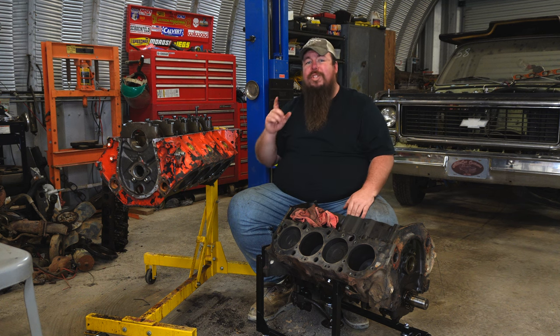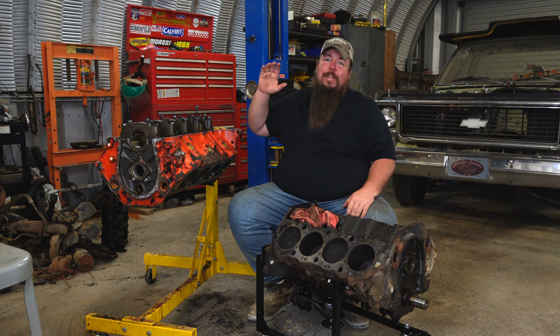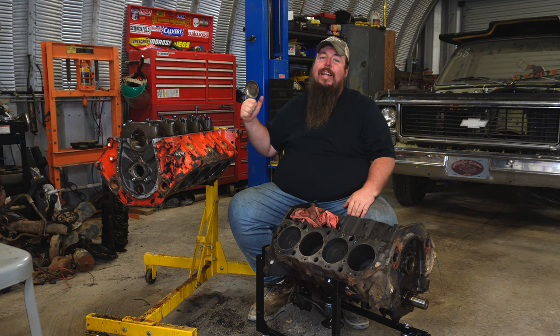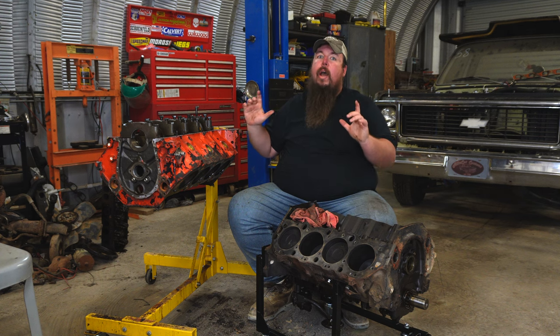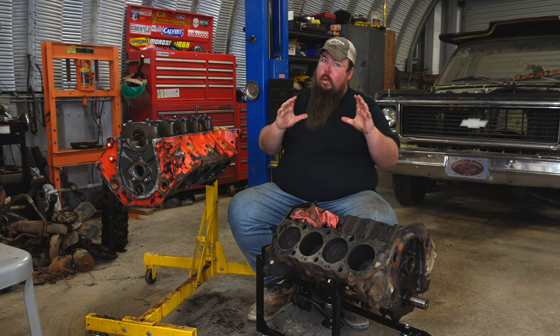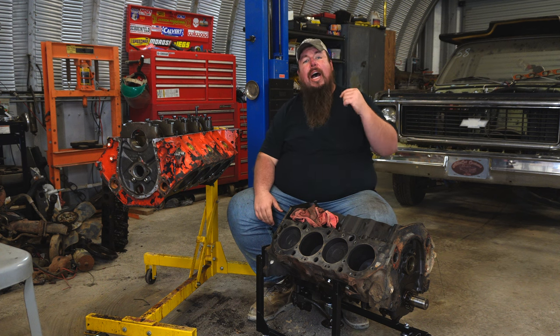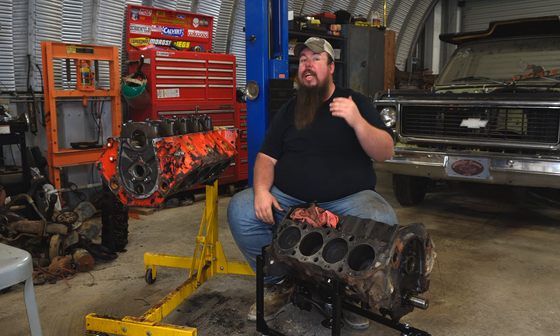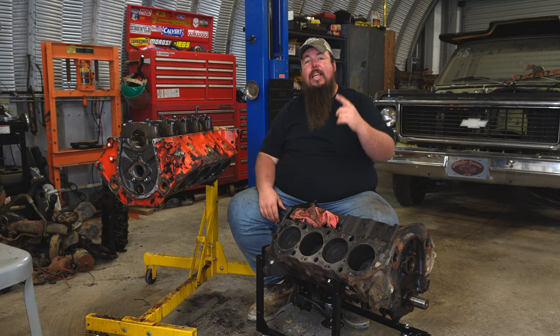I'm going to be going with a forged SCAT 4-250 crank, SCAT H-beam rods, and a set of forged pistons to make this either a 489 or a 496, depending on what the machine shop can do to clean the cylinder walls up. I know the words 'budget' and 'fully forged 496' don't exactly mix, but as I've done with every part of building this truck, I spend money when it matters and I save money on parts when I can. So now that I've got a game plan, let's get this party started.